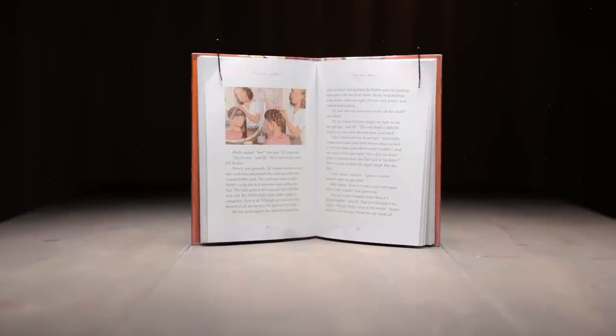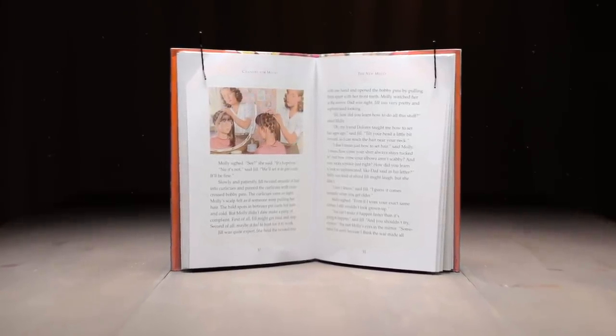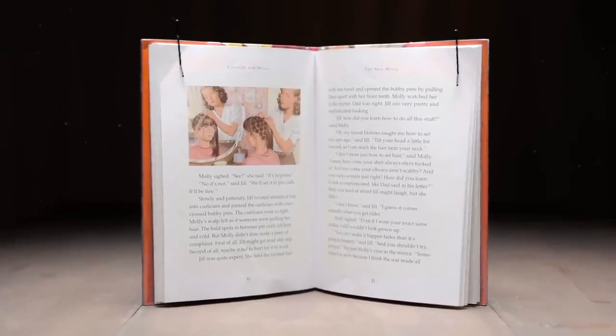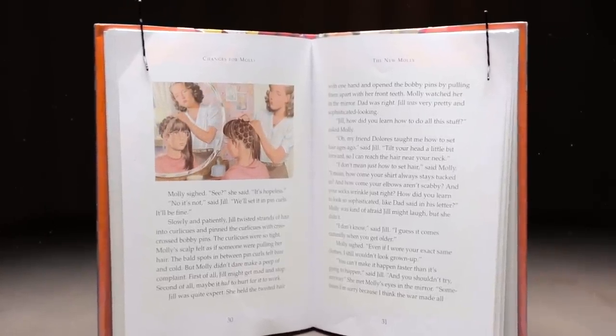When I was in third grade I would read American Girl books, and one of those books was called 'Changes for Molly.' Inside this book there's a hair tutorial on how to get your straight hair curly. Me and my four sisters would put pins in our hair and sleep with it overnight so the next day our hair would be super curly. Now Sophia is in third grade and she's really into getting her hair done and she likes to get it curly.